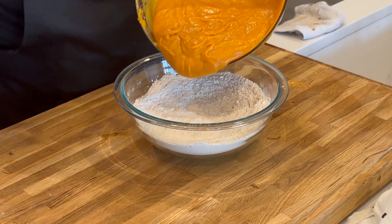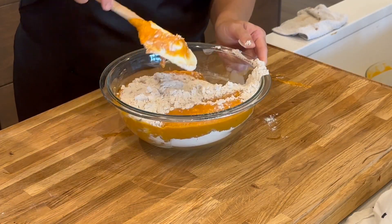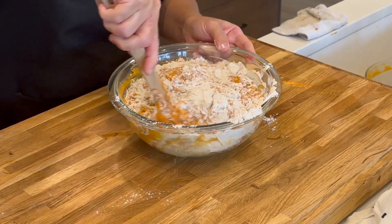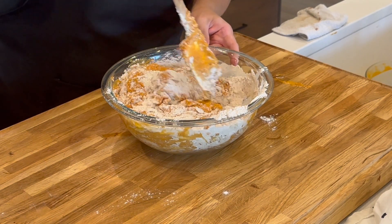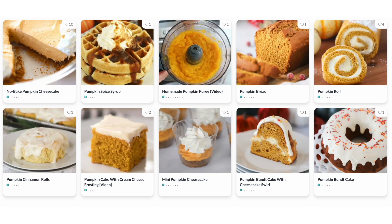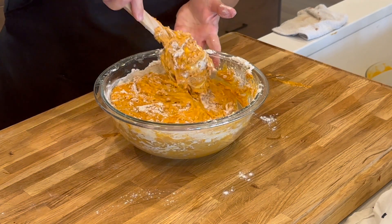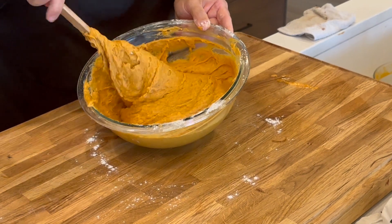Now I'm going to add the pumpkin mixture into the flour mixture. There is just nothing like fall — like a pumpkin cake, pumpkin bread, or pumpkin muffins. If you're looking for more pumpkin recipes, be sure to check out my website — I've got a whole compilation of my favorite pumpkin recipes. And look how yummy that batter looks!